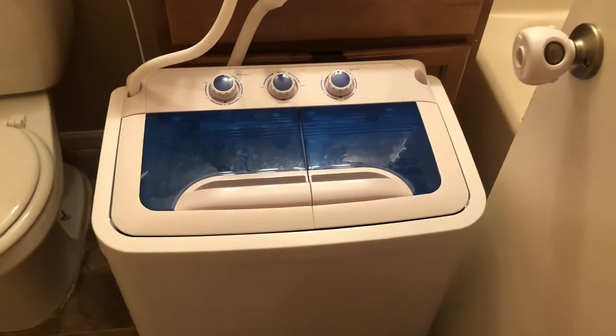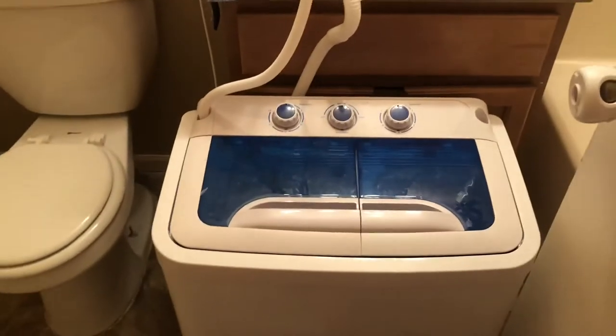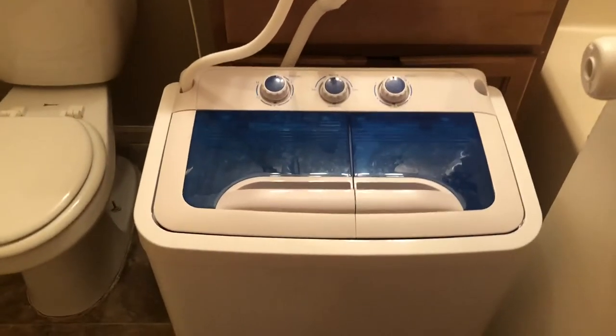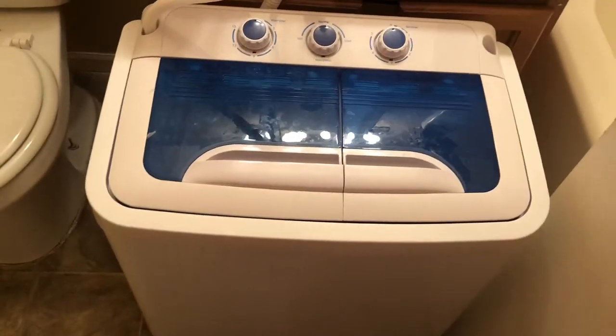I'm not going to be on camera today because I'm just having one of those pregnancy days where you're just not really feeling it, but I wanted to make this video for you guys because I did tell you I was going to make it. I'm going to show you guys my portable washer setup and how I wash my cloth diapers in this machine.